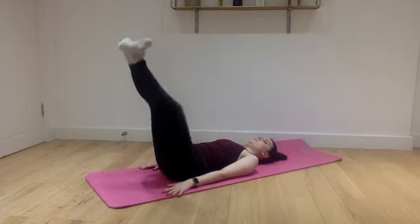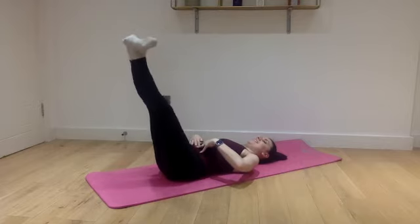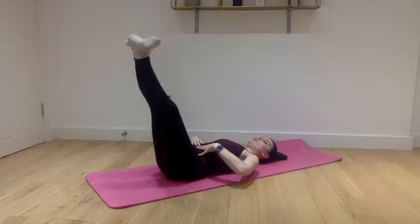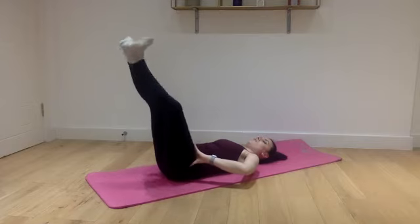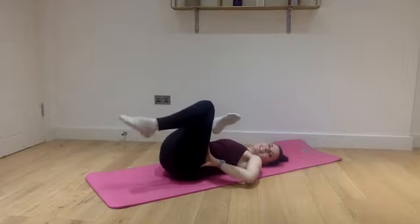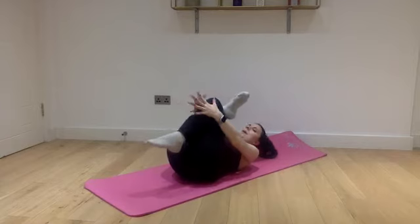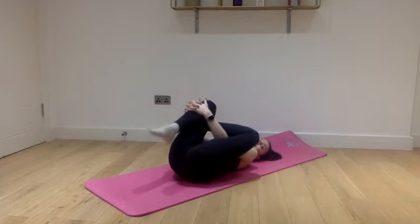Ten more — push, make sure your abs are engaged. Your belly button is going towards your spine, back flat on the mat. Five more: one and two and three and four and five. Now just going to give our legs a little stretch — threading the arms through, putting your hands around your knee and stretching the back of the leg. Here we go — and again, a little stretch.